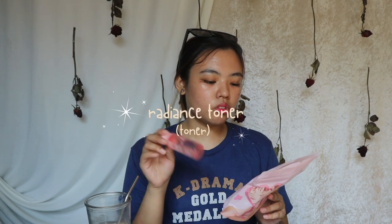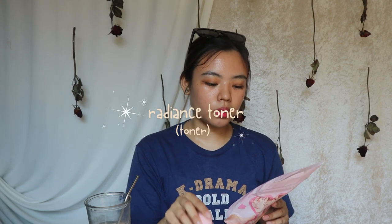This bar is 135 grams, which will last forever. I believe I used less than one-third and I still have a little piece in my bathroom. You could absolutely use the rest on your body if you don't plan on continuing the set. After that, you're going to use the Radiance Toner.